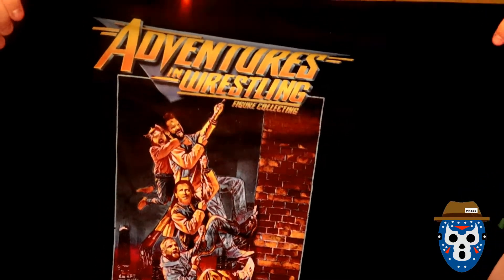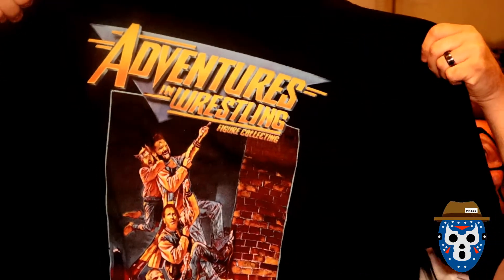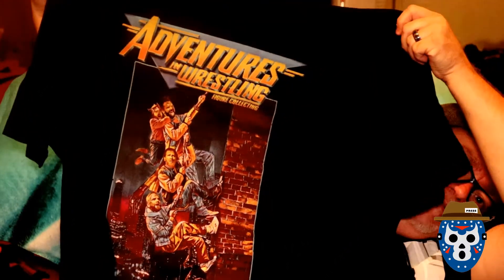The first one looks to be... oh, this is cool, I really like these. This is the Matt Cardona style shirt — it's like Adventures in Babysitting. Let me get that on the screen so you can see it. What do you guys think of that? I like that. One of the two I always like.